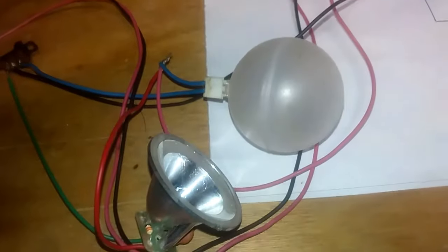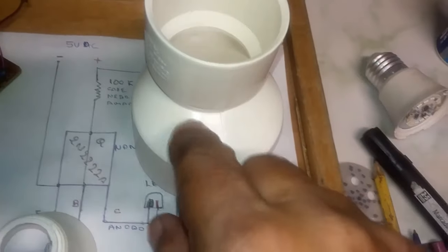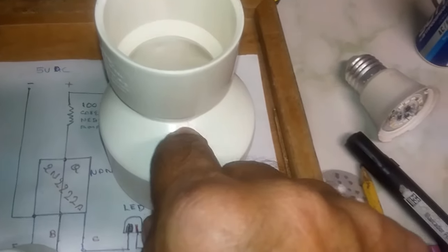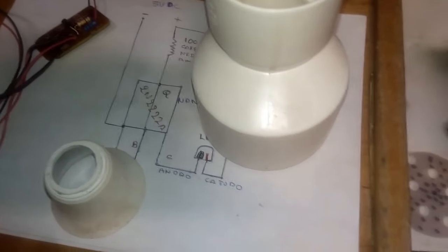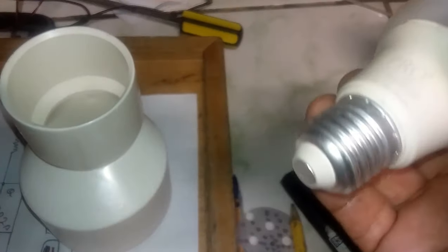As I said, if you want any other color simply change the LED and that's it. Now let's assemble to see how this project turns out. We will need a half-inch PVC reducer. I liked this one because here we can put the LDR and here we can put the switch, so it gives us space to do both.